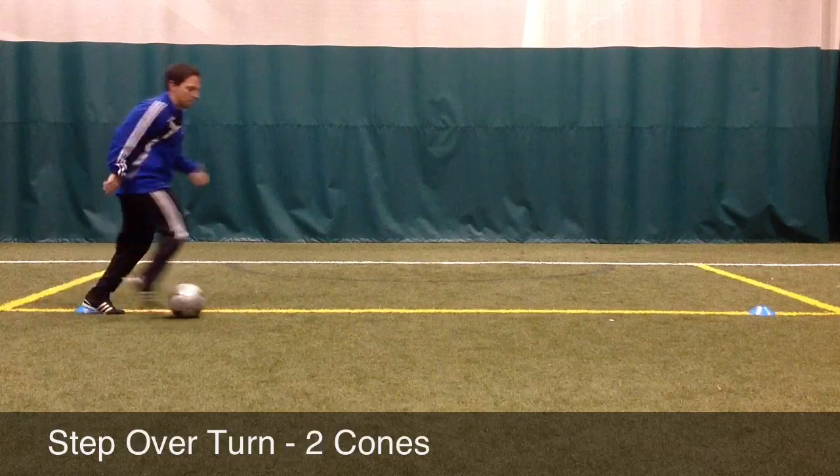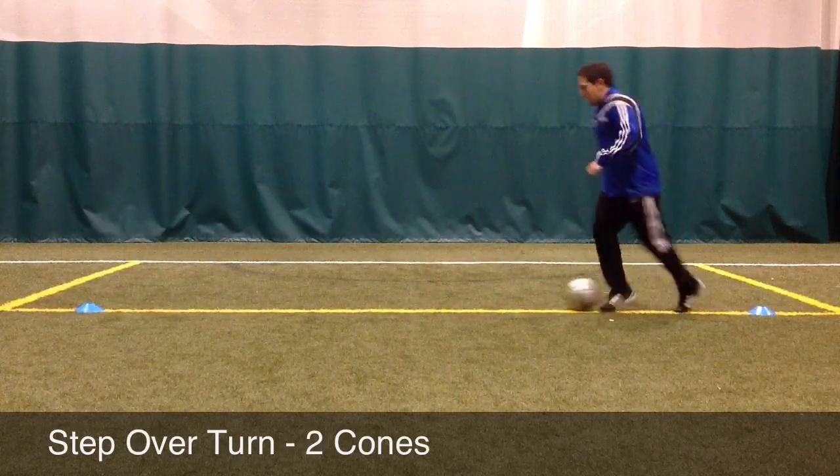Just like in the game, the player must time their touches and weight their touches so they don't run right into the defender.